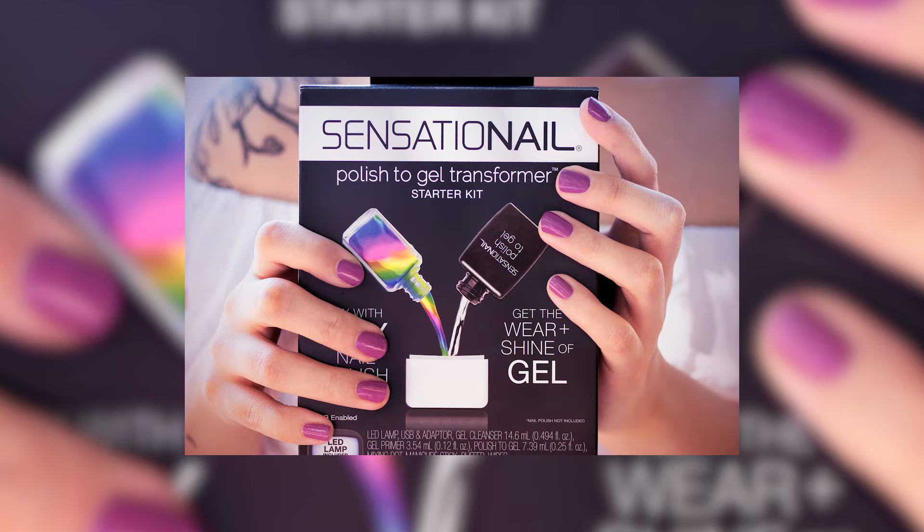Hey, it's just Sam here from Sensational. Today we're going to do a bit of a rewind back into the past, and we're going to be using the polish to gel kit. This brings back so many memories from the past, because I've actually done a video on this many, many years ago. I remember when Sensational and I were kind of collaborating, and we were talking about the polishes, and I wanted to be a mermaid.